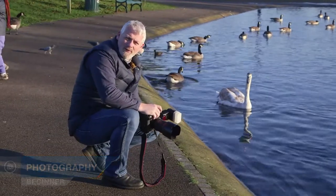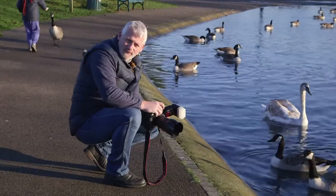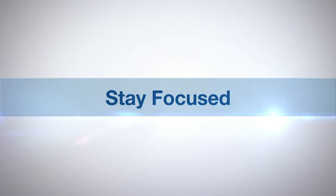Hi, I'm Doug McKinley and you're watching AdoramaTV. Today we're going to look at how to liven up your images using a hot shoe mounted flash gun. There are many techniques you can use with a flash, but for us today it's going to be fill-in flash. AdoramaTV presents Stay Focused with Doug McKinley.